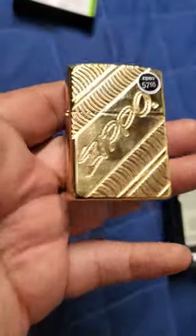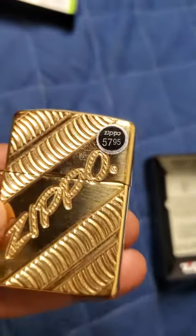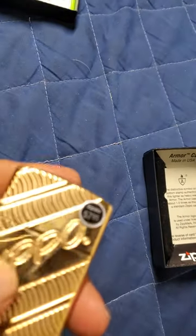But it's a nice Zippo. Really deep engraving — the camera doesn't do it justice. Compared to the other Zippos I bought, the engraving is really deep because it's a thicker case. I definitely love these armors; I think I want to get some more of them.